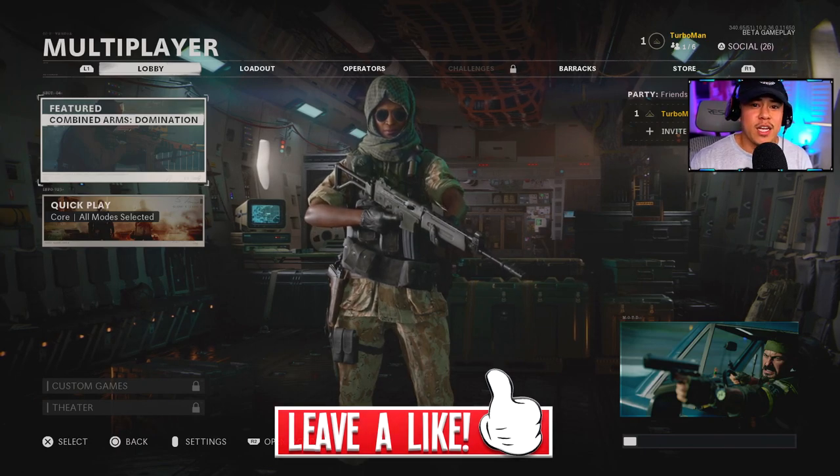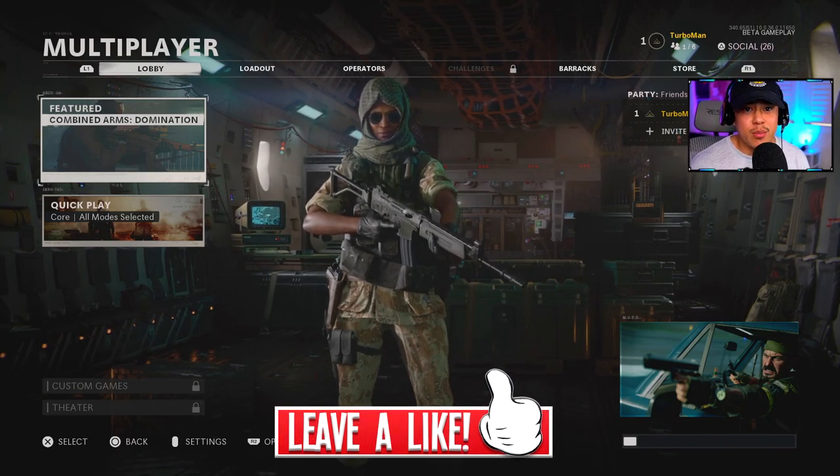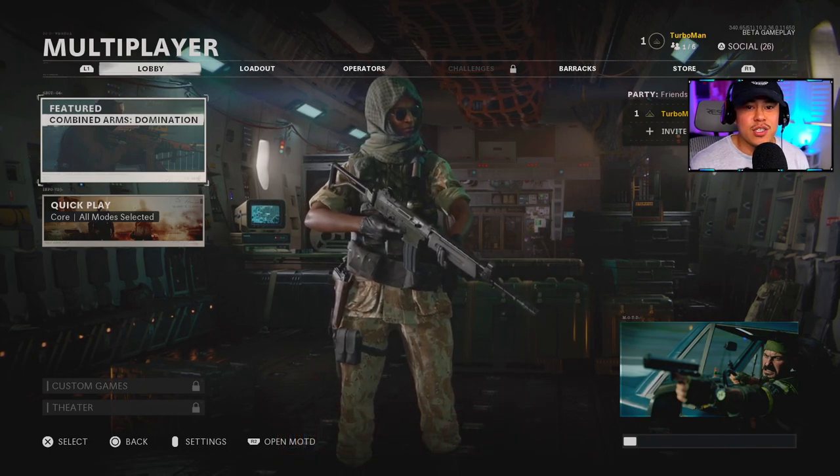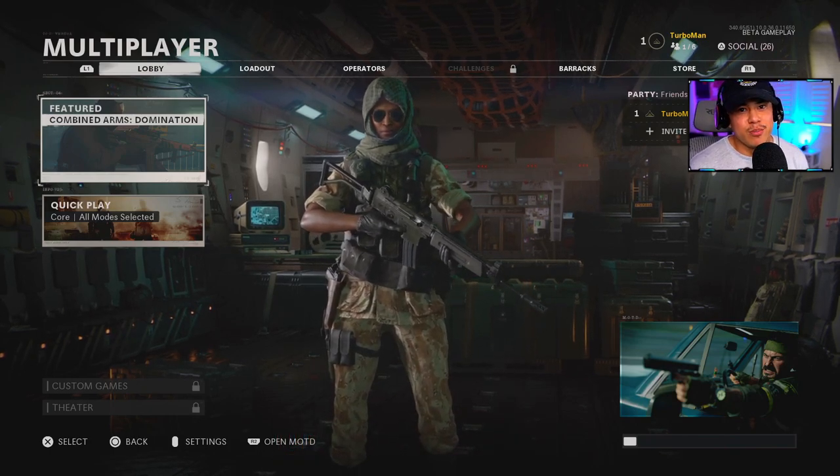That covers all the settings for the Black Ops Cold War beta. Drop a like if you found this video helpful, subscribe if you're new for more Call of Duty content, turn on notifications, and I will see you in the next one. Peace.